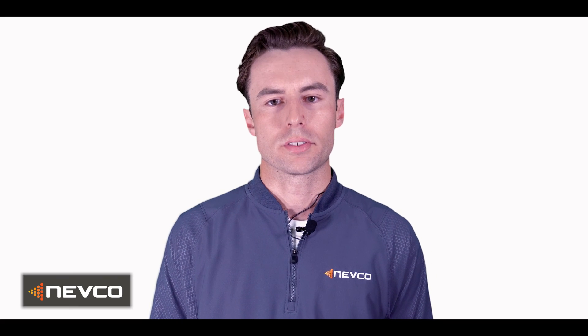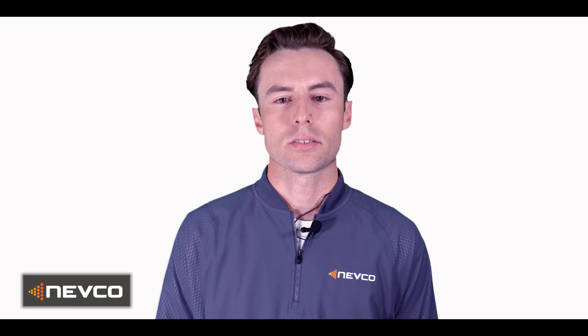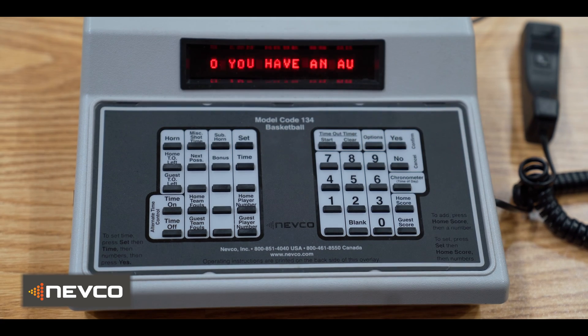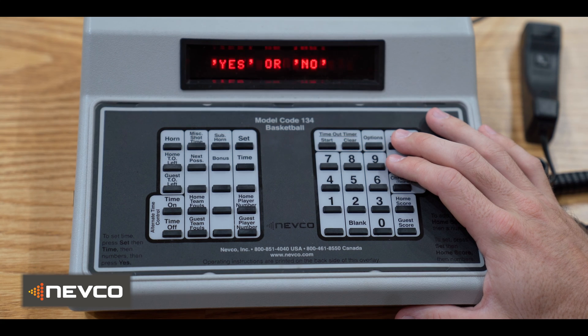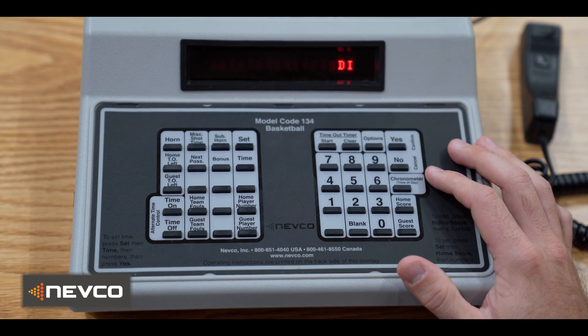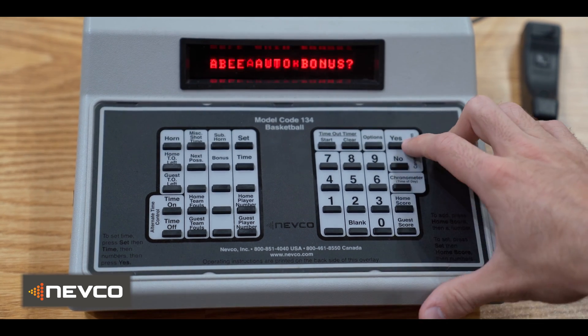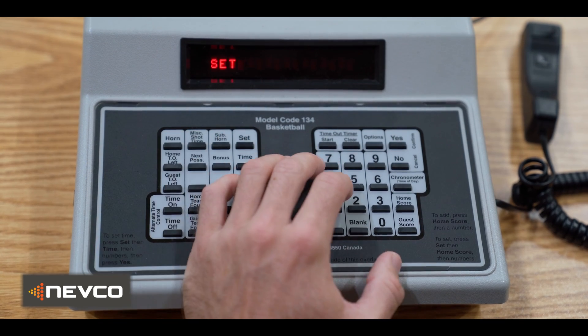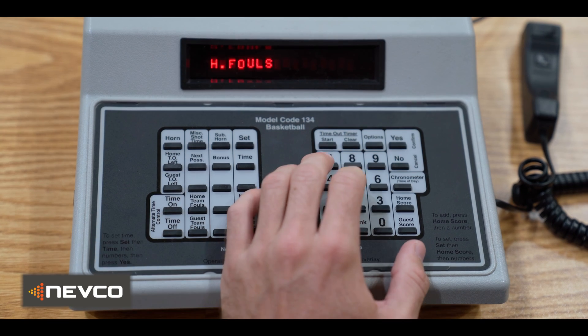Now for MPCW6 controllers. Please note that these are set to automatically light up bonus at seven fouls and double bonus at ten fouls. In order to comply with the latest rule change, you'll need to turn your auto bonus setting off. To turn off the auto bonus, first go to the set options menu, then select off. Lastly, you will need to enter your bonuses manually to five.